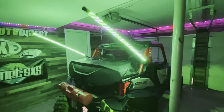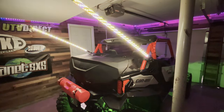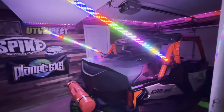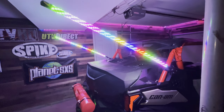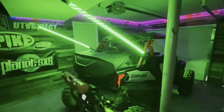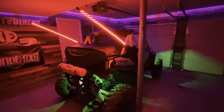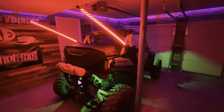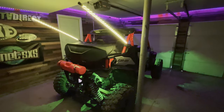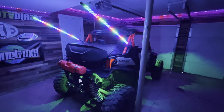It changes to any color combination you want and does all kinds of different things — it can even stack the lights, which looks pretty cool.